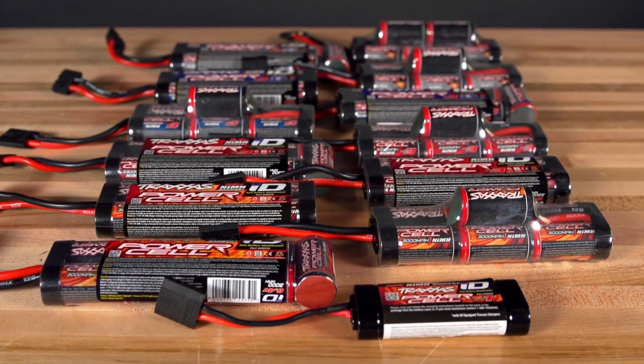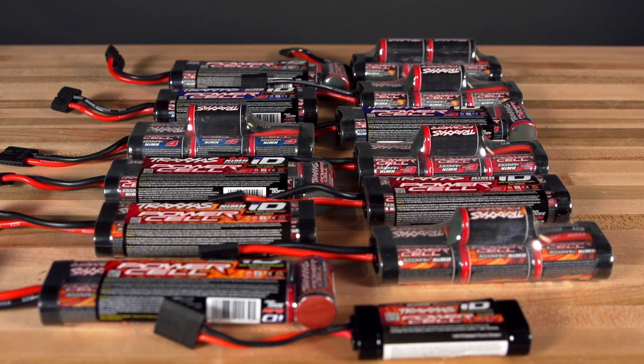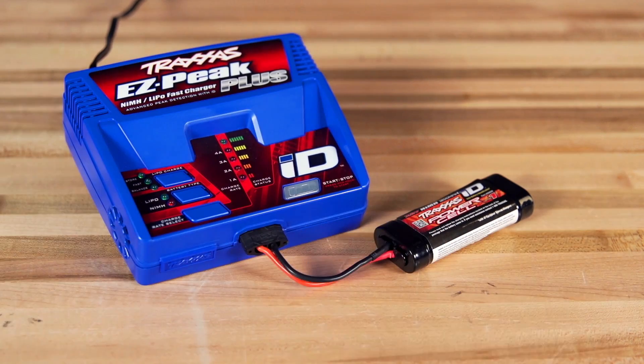This will also work for Traxxas nickel metal hydride ID batteries. We'll plug in the Series 1 1200 milliamp battery and the charger will auto-detect the battery type and set the appropriate 2-amp charge rate.